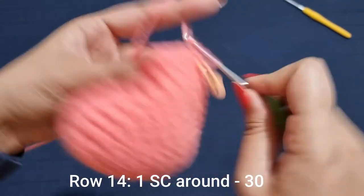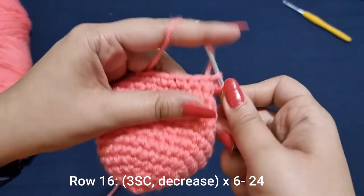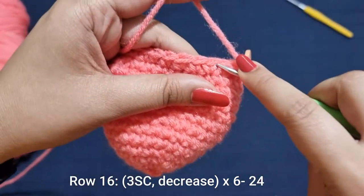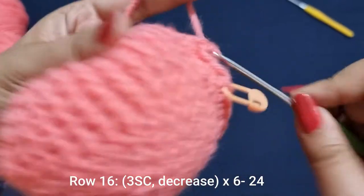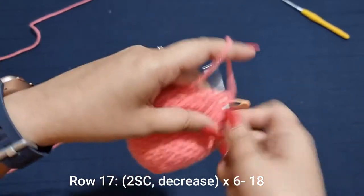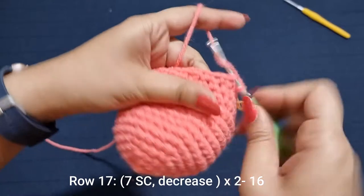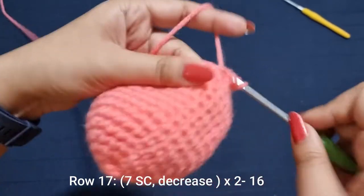Now for the next row you're just going to place one single crochet all the way around for 30 stitches. For the row after that, place 3 single crochets followed by a decrease 6 times all the way around until you have 24 stitches. Then place 2 single crochets followed by a decrease 6 times until you have 18 stitches. For the final decrease row, place 7 single crochets followed by a decrease 2 times until you have 16 stitches.